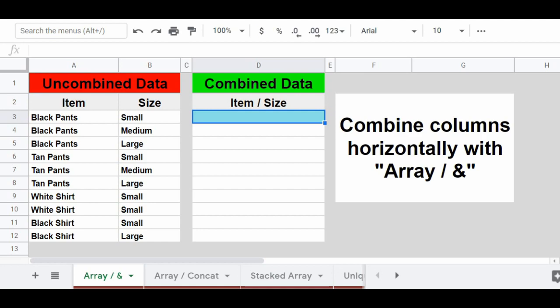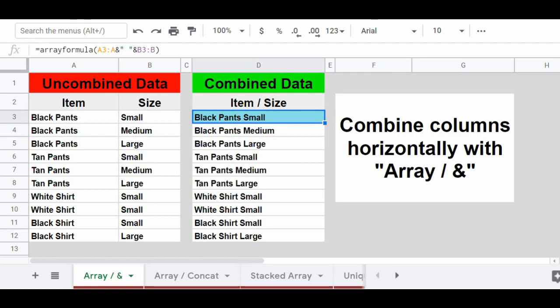In columns A and B we have a list of clothing items and their size, and we want to combine these two columns horizontally so that both the item and the size display in one column or in a single text string. To do that, enter the formula into cell D3 by typing: =ARRAYFORMULA(A3:A & " " & B3:B). Type a space between the quotation marks because we want a space between the contents we're combining. Press Enter and you'll see that our combined results have appeared, displaying both the item and the size in a single text string.